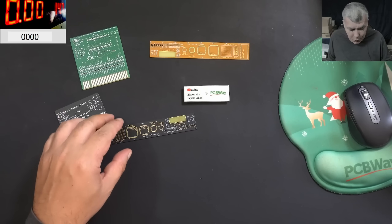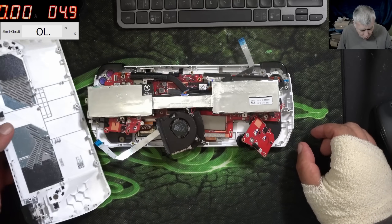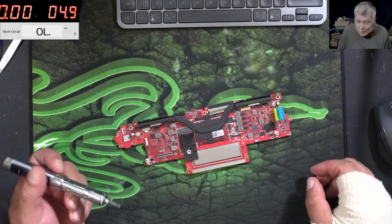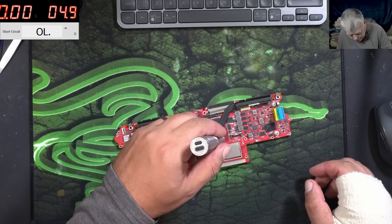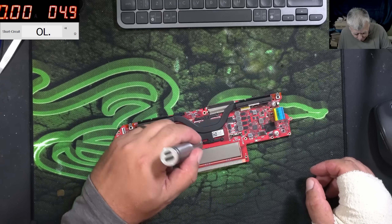Now let's go back to our repair. The console is still open, so we have to replace the port. That's the reason why there's been no video this week, but we have to fix this. It's just soldering, so I'm assuming we can do it with one hand.